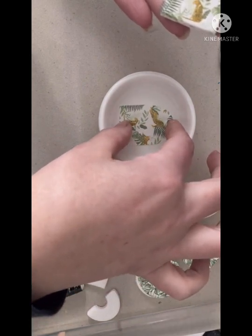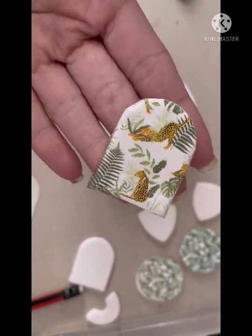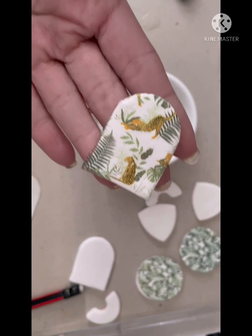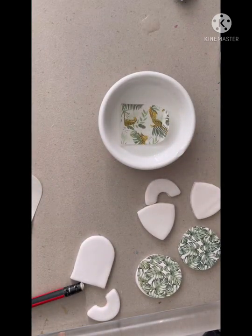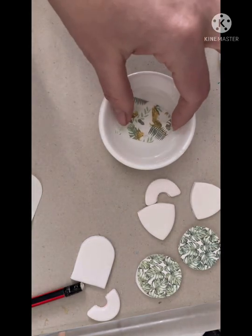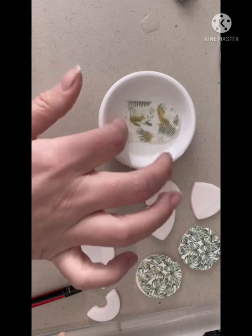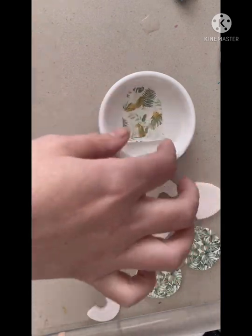Once I've transferred all the images onto my polymer clay blanks, I'm going to set them to the side for about 15 minutes to allow the water to absorb and disappear. Then we need to pop them back in the oven for about another 15 minutes. That is going to melt the transfer onto the polymer clay so it stays on properly — it adheres to it and can't be easily removed.